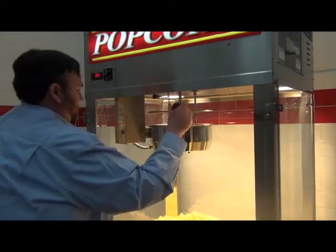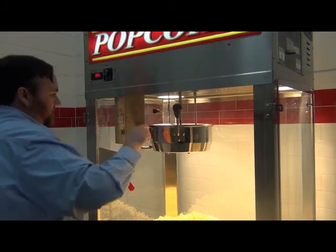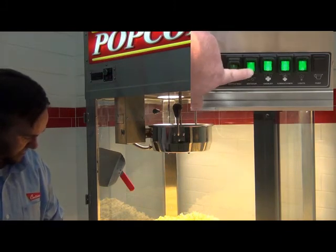On your final popping, after dumping the kettle and returning it to the level position, close the kettle cover, and turn off the kettle heat, agitator, and exhaust switches.